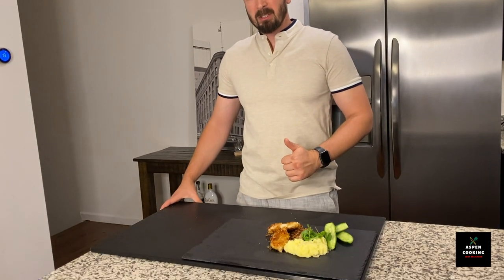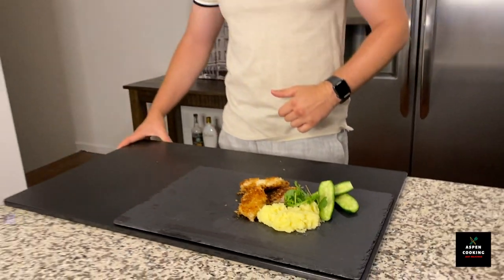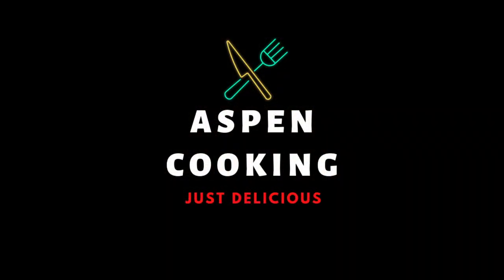If you guys like what you see, please subscribe and give us a thumbs up. We will be cooking more delicious recipes and would love to share those with you. We'll see you soon on Aspen Cooking. See you soon. Bye!